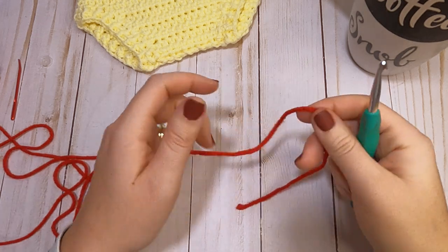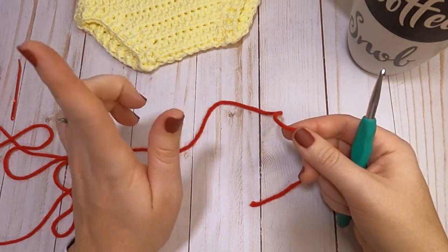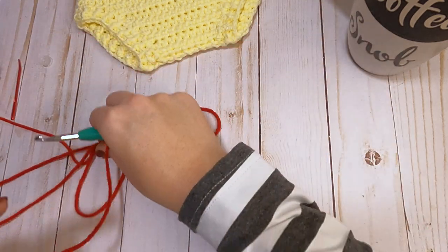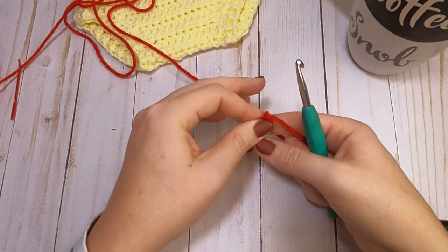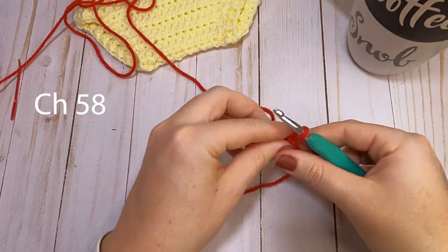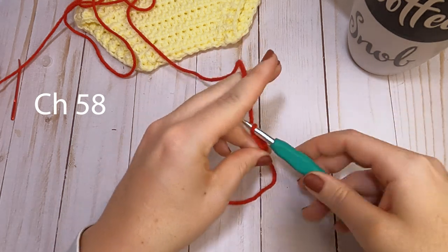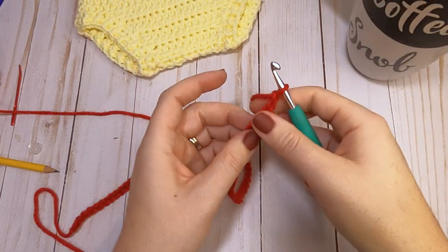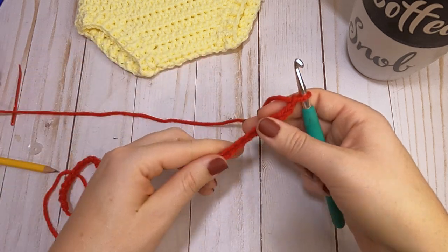Our first step is to grab our yarn. I'm going to use red today since it's almost Valentine's Day — I might make a little Valentine's Day diaper cover out of this one. We're going to start by making a chain of 58. Now that we have our chain of 58, we are going to slip stitch to the very first chain that we made.